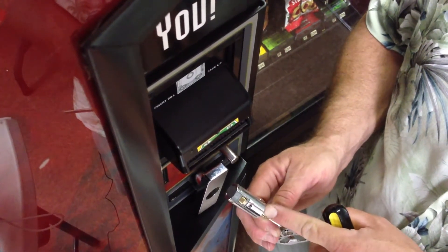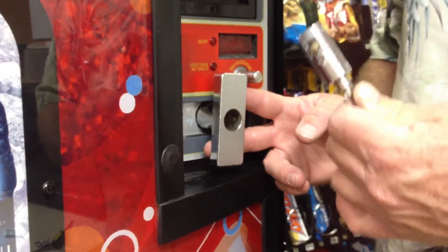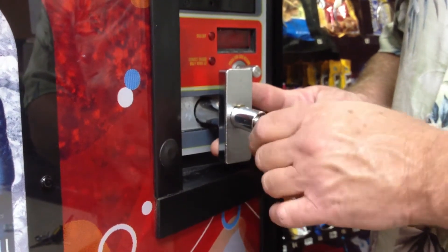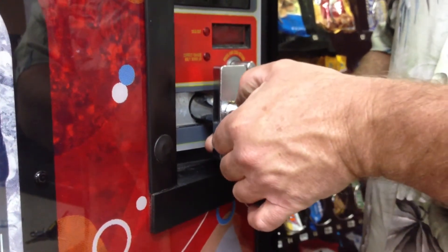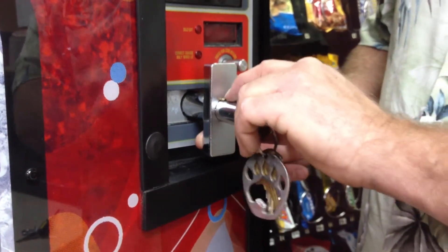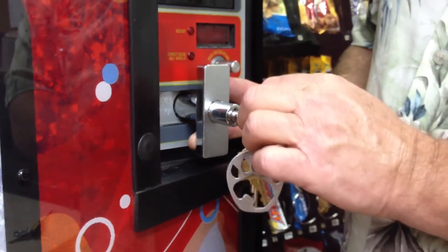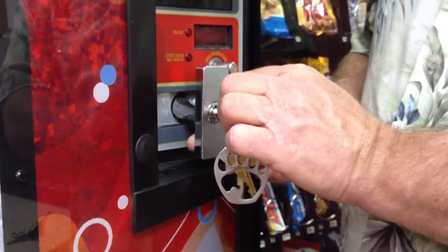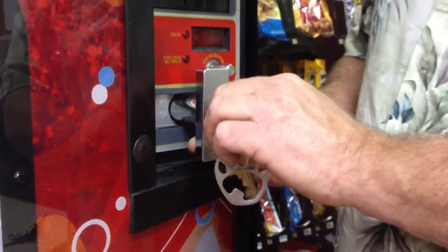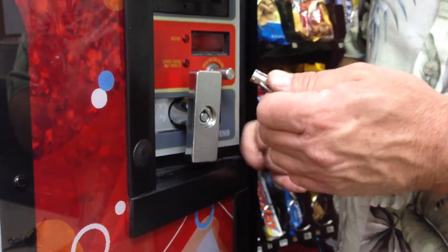A very simple procedure. To put a plug lock in a vending machine, you don't even need a tool — you just need your key and a plug lock. Make sure the lock is in the open position and you're going to slightly depress this catch, which is on a spring, so that it feeds into the hole for this plug lock. You push it in lined up with the hole in the back for the catch to go through. Once it clicks into place, you turn the key to the lock position and you're finished.